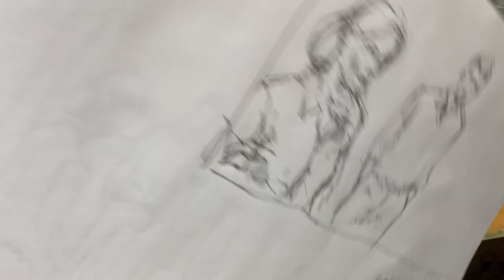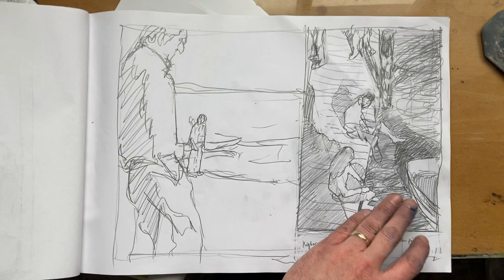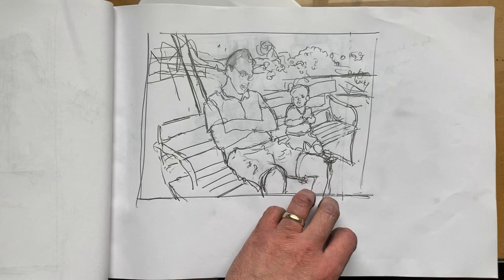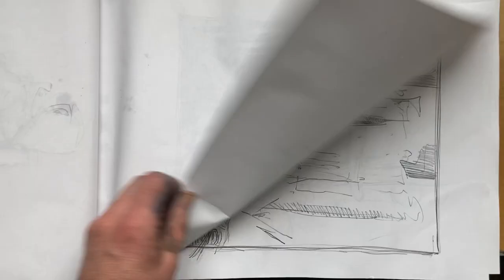Sometimes I do these exercises strictly timed — 50 drawings in 2 hours or something like that. But these I just did for myself. So they're not about making good drawings by any means, but about investigating ideas, changing scale and viewpoints. These are old personal photographs, just photographs of friends. Most of these will not become paintings, but just one or two may. They're about trying out possibilities.